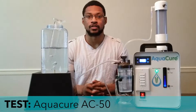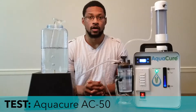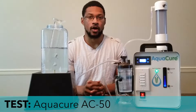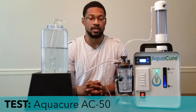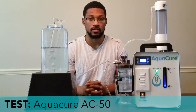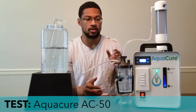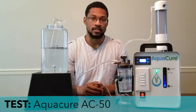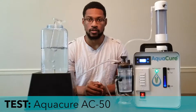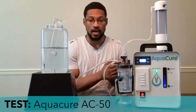Hey everyone, it's Taiwan with H2Hub, and we're back again with another test video. Today we're going to be testing the AquaCure AC-50 unit. We're going to do a gas displacement test for the device, and with these tests we just want to test the 100% production capacity of the system. This gas displacement test is a very good, simple test that lets us measure the actual gas output — the oxyhydrogen output — of the device.